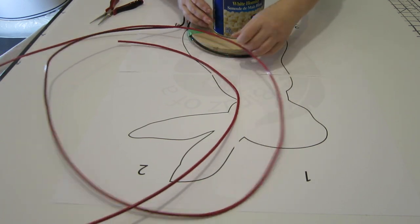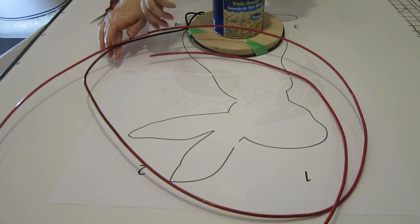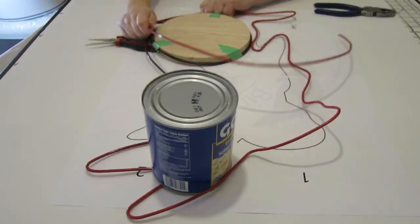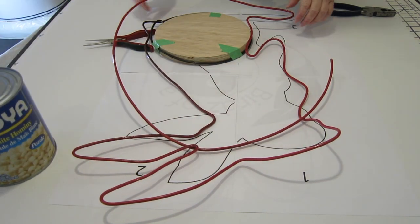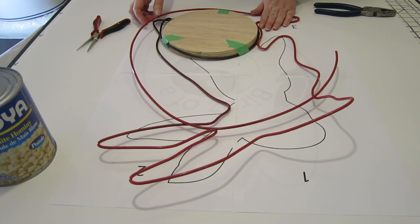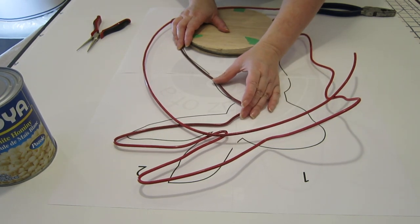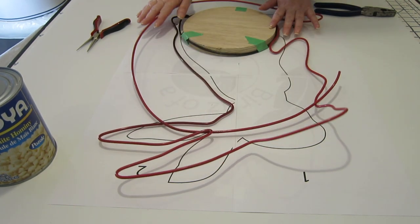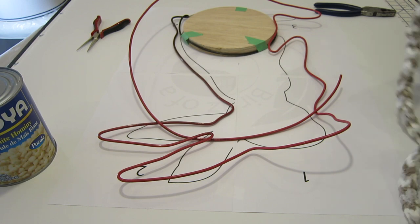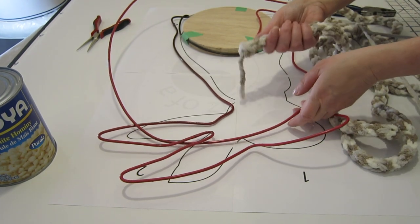I've placed it on here and weighed it down with this can, so I'm gonna come along and bend the wire to the shape of the bunny. Once you have your wire form done, you're just gonna check to make sure it conforms to the lines the way you want, and this is where you can start to finesse it. Then we're going to cut the excess, find our end, and feed the cord on, wrapping it all the way around our wire form.